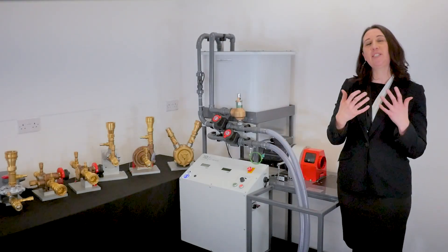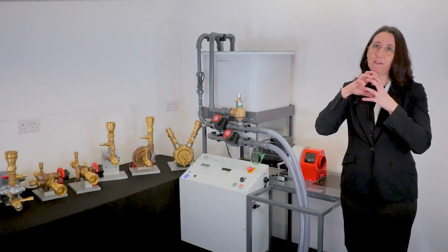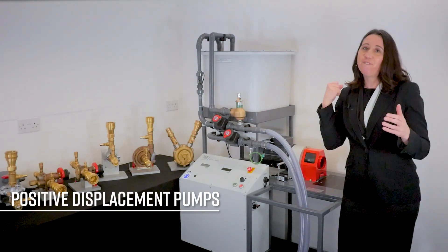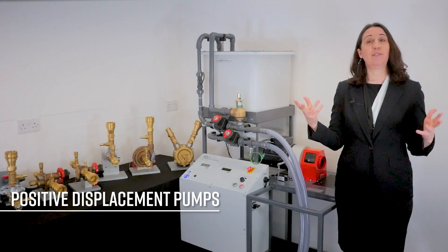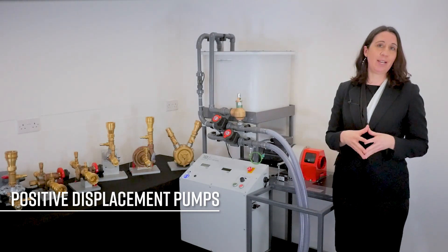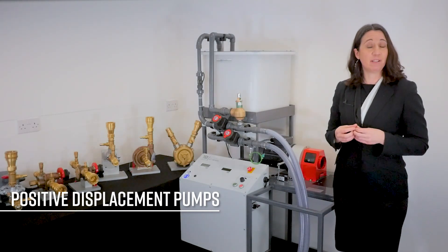The positive displacement pumps trap fluid in a fixed space, usually a cavity, and then force it into the discharge pipe. Generally, these are used to transfer thick fluids or in dosing applications. Carry out the experiments to find out why.